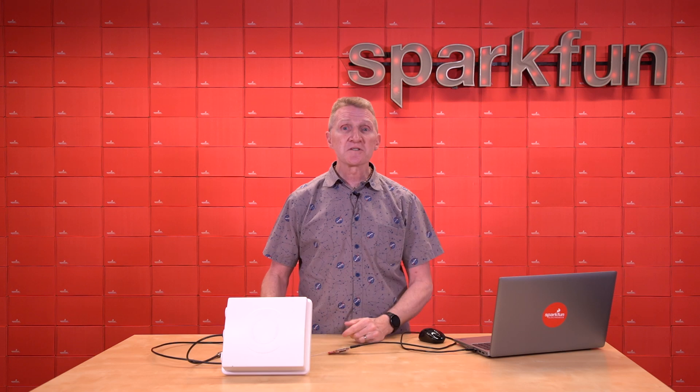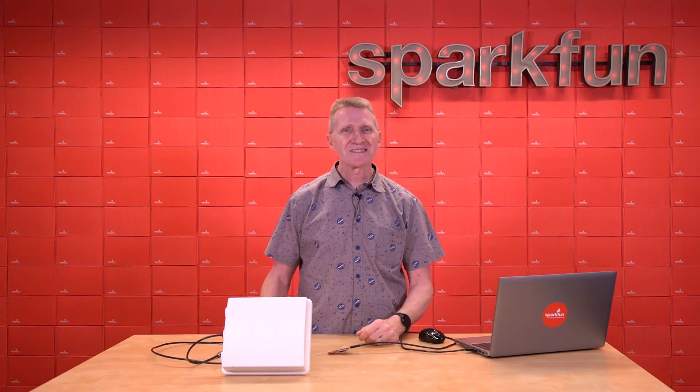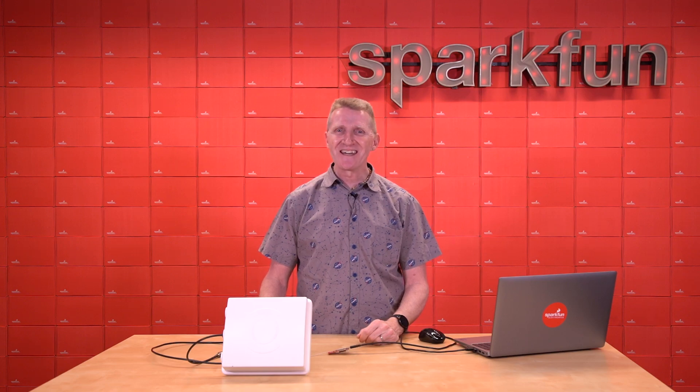So, there you have it. Keep an eye on your stuff. Keep an eye on your inventory. Keep an eye on your crowd with the new SparkFun simultaneous RFID reader. Pick up yours over on our website. And, as always, stay safe, be kind, and happy hacking.